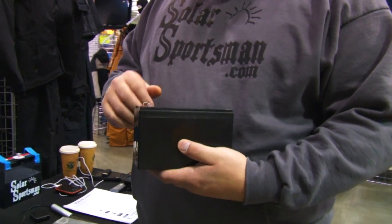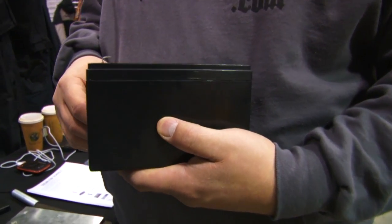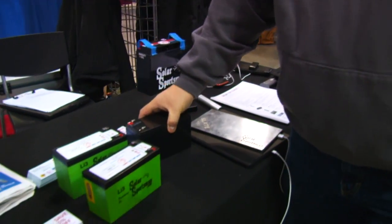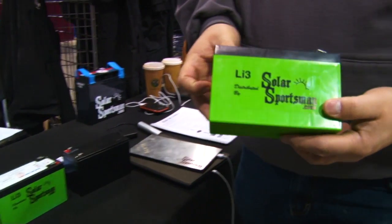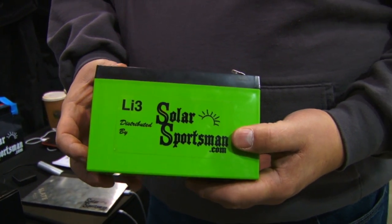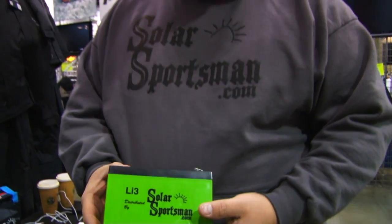Most people out there run a lead-acid battery — it's the most common battery that comes in most of your electronic equipment. But there is some new technology out: the lithium-ion battery. You'll find it in ion augers and some other products that use a magnesium base. These are actually lithium iron phosphate — it's a little bit more stable. One of the big things you want to look for is a good battery management system in these. It's not a chemical reaction like your lead-acids.